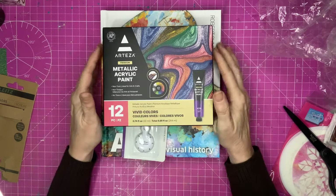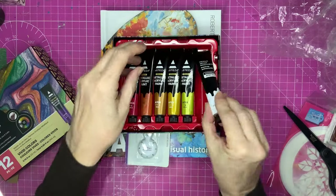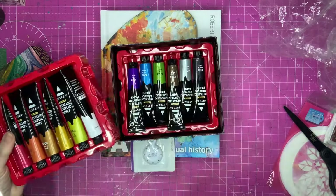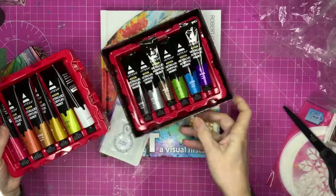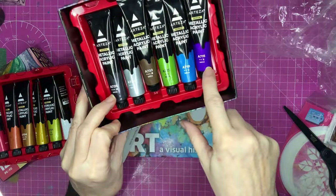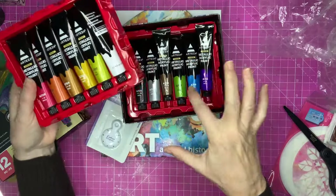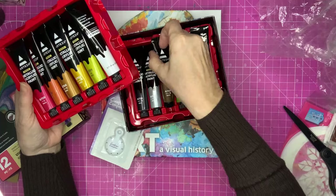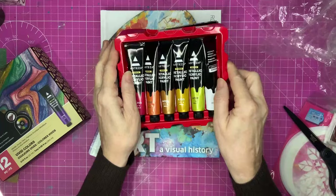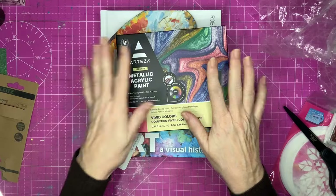They also got me these metallic acrylic paints. I have used some of these already — I've had such a wonderful time playing with them. If I take this out, you can see they're in a double layer. They don't say the colour, they just say a number. I particularly love this green and this purple. If I had to pick a favourite, it would probably be that green, but I love them all. They're so bright and cheerful. There are 12 of them and they are 22 millilitres. I've already used them on some jelly printing.